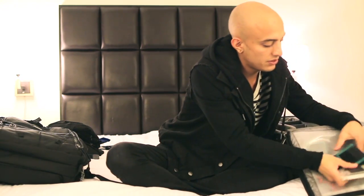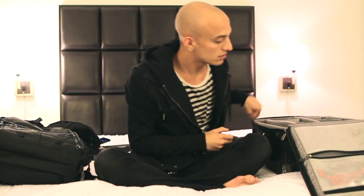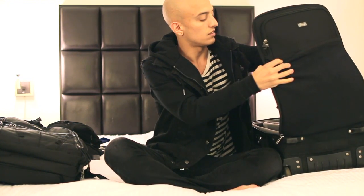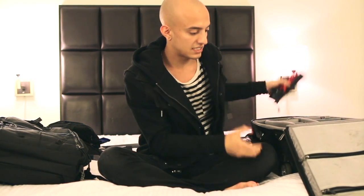And then in here I have ND filter holders for AA batteries. And then just gels, cables, cable ties, things like that.